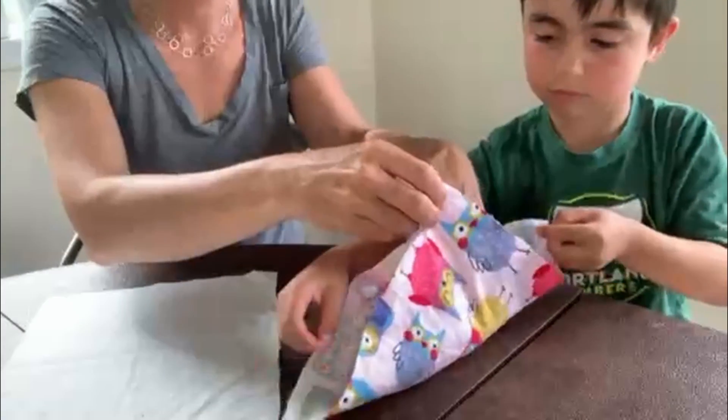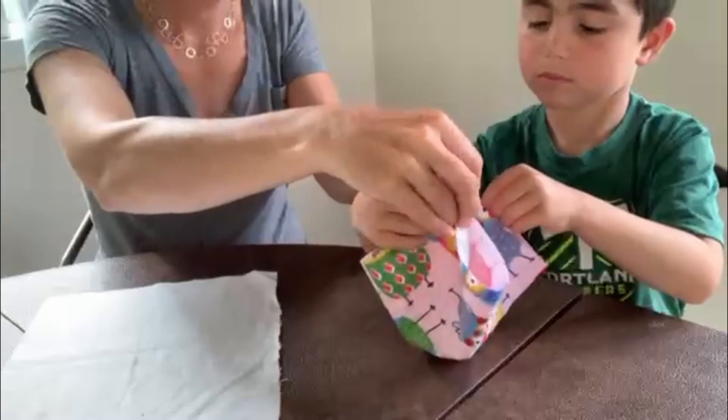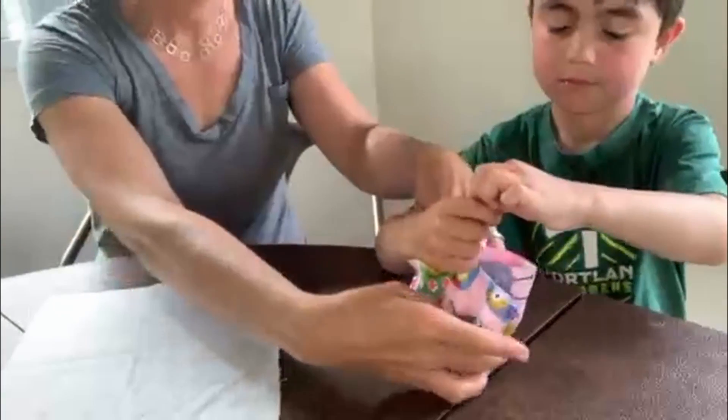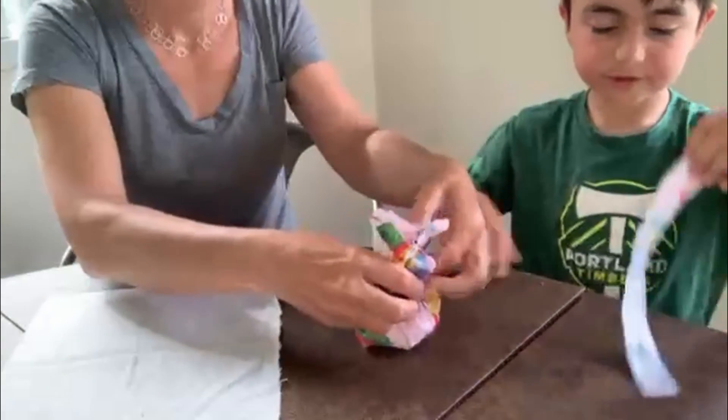Then we're going to bring all four corners together. I will hold these first two corners and try to keep the batting kind of squished down. Next corner, third corner, fourth corner — you're going to hold that.